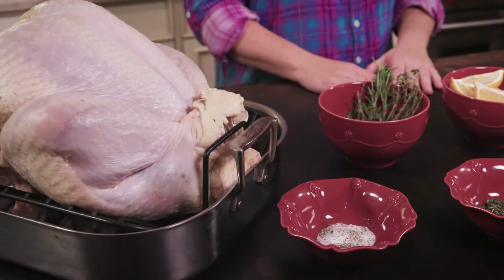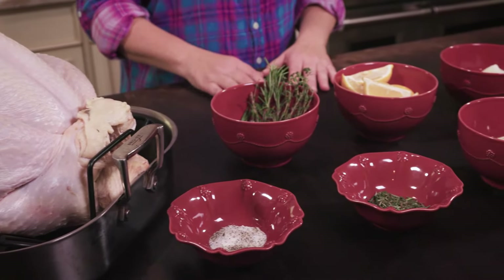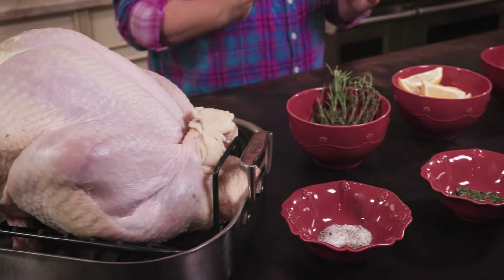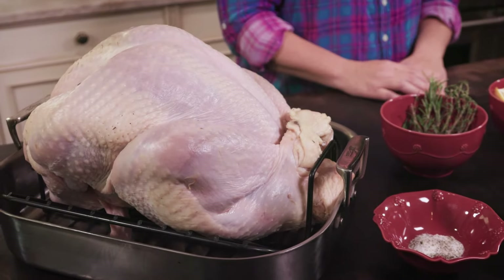Hi, I'm Mary DeSoma and welcome to my kitchen. Today I'm going to teach you how to prepare an herb roasted turkey. I have to confess, when I was volunteered to take over Thanksgiving dinner for our extended family, I was just a little nervous. But I knew if I could just nail the turkey, everything else would fall into place, because after all, it is the star of the show. Let's make it shine. Let's get started.